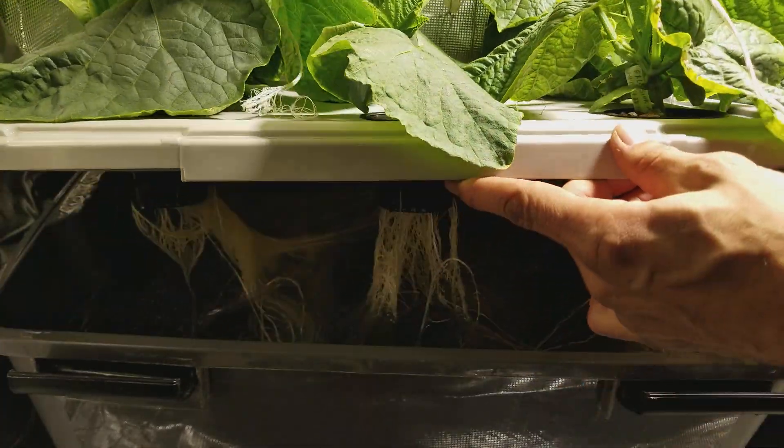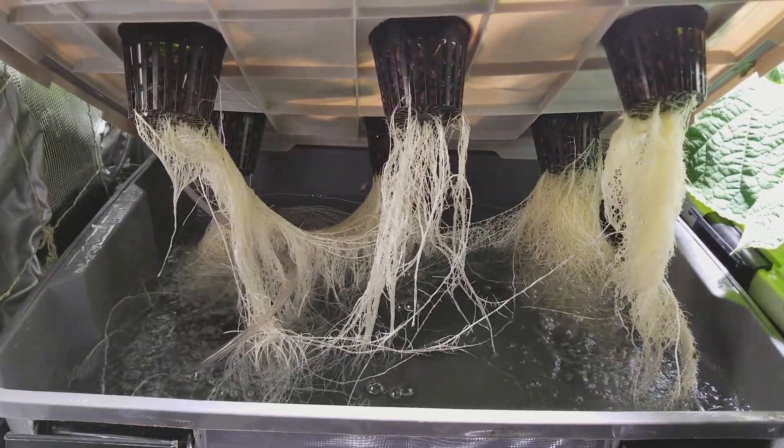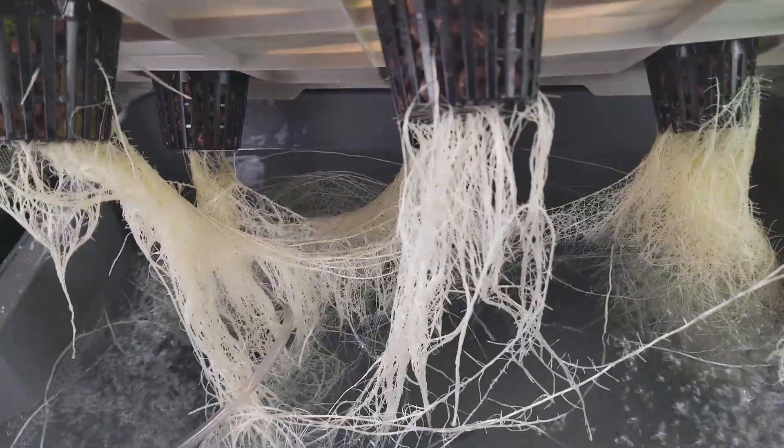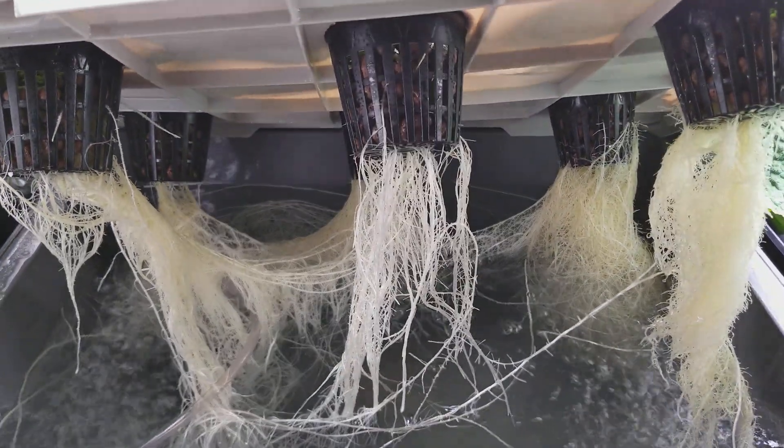Here's the Cabin Grow root system. All roots are doing good and look good.